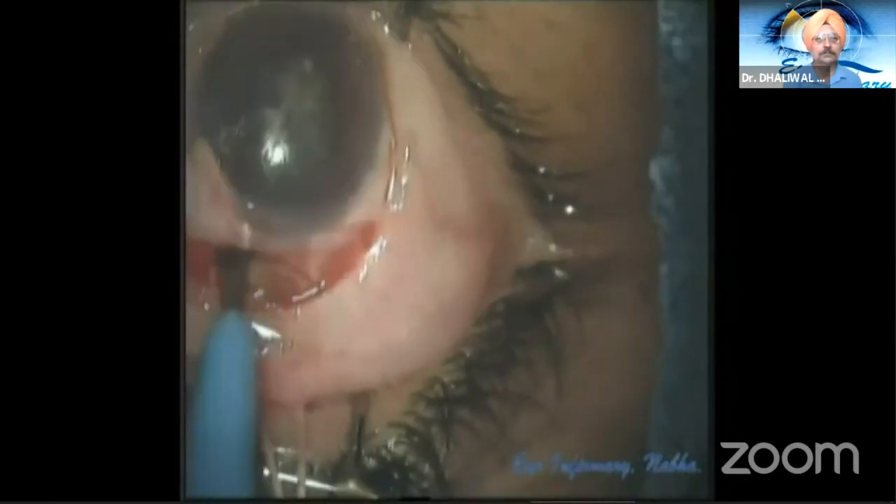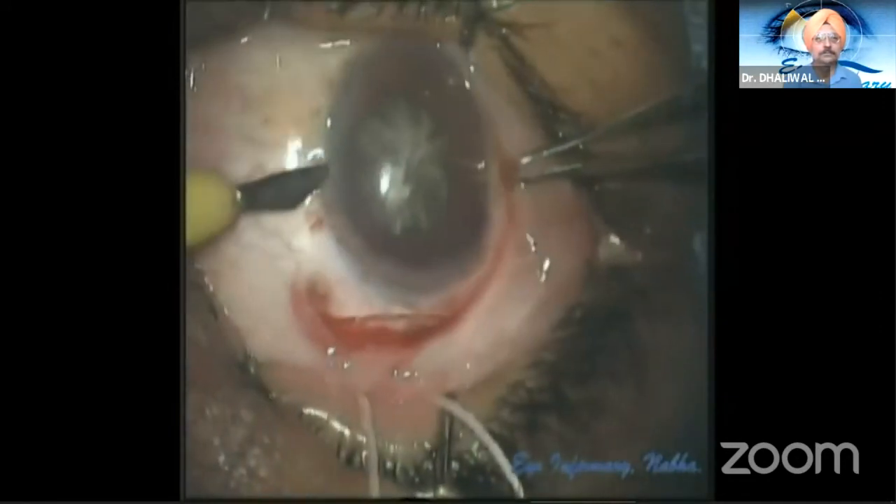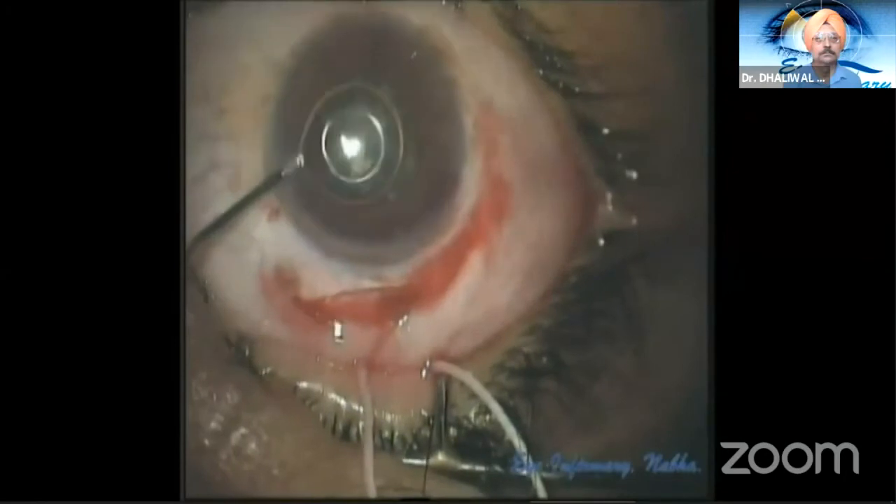A corneal scleral tunnel is made with a crescent blade, and a side port is made with a 15-degree knife.